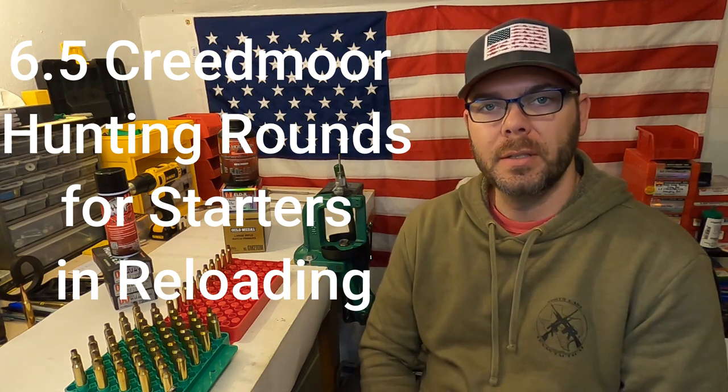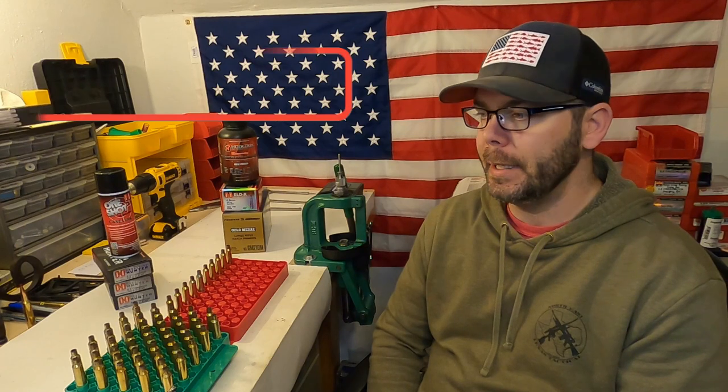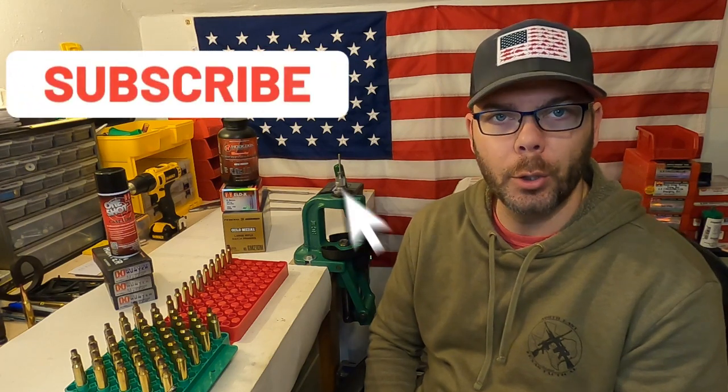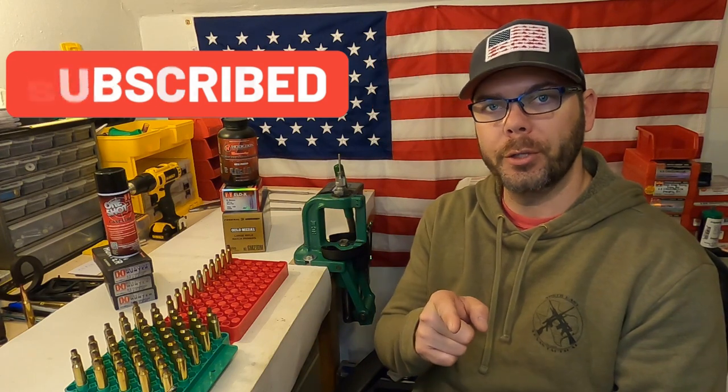Hello and welcome to Matt's Reloading Bench. Today I'm going to be loading up some hunting ammo. For all you hunters out there that have a lower budget and don't have any specialty reloading equipment — just the bare bones basics — this video is going to be for you.